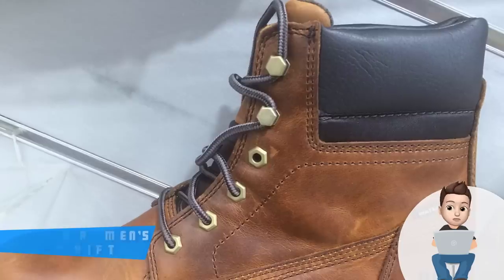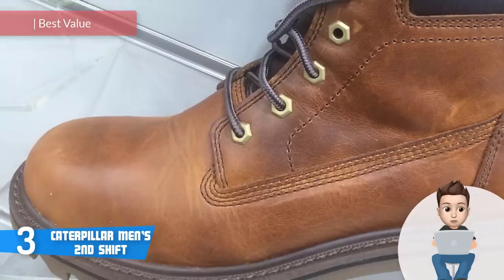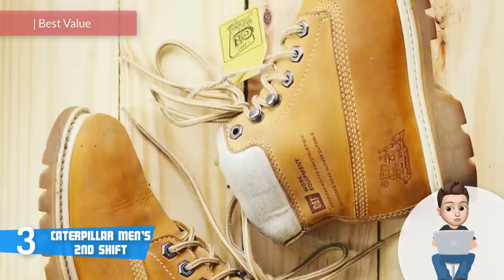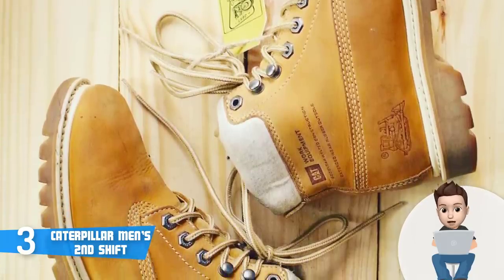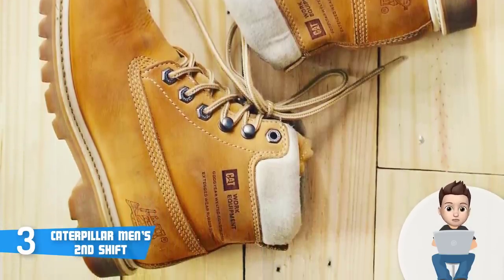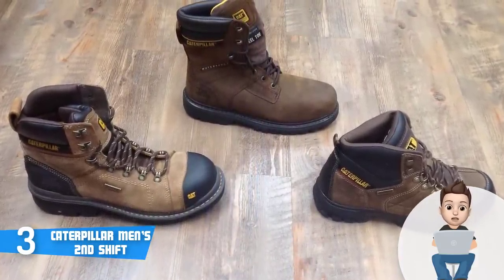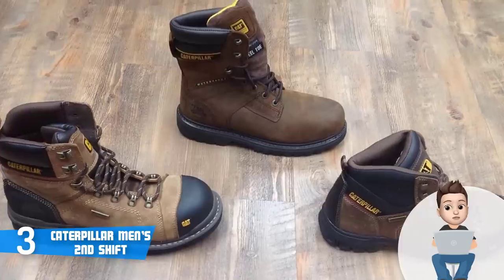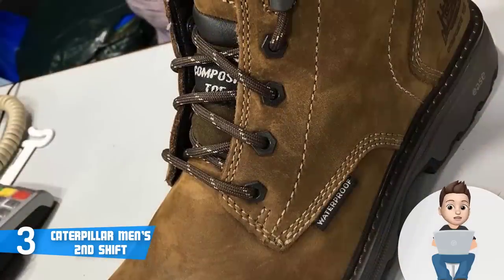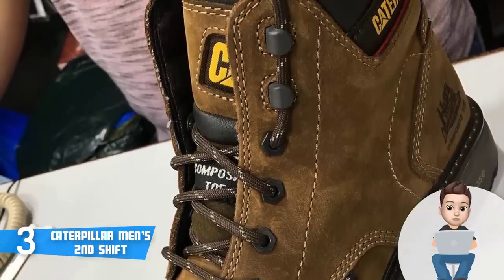At number 3 we have the Caterpillar Men's Second Shift. These are reliable steel toe boots crafted by one of the most popular brand names, Caterpillar, which has never failed users in terms of quality and durability. These boots can be found in two colors: black and tan. Both are crafted using the same materials, so all you have to do is choose the color that suits your taste. The Caterpillar features full-grain leather quality enough to withstand a heavy workload.